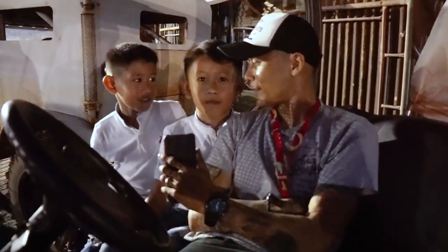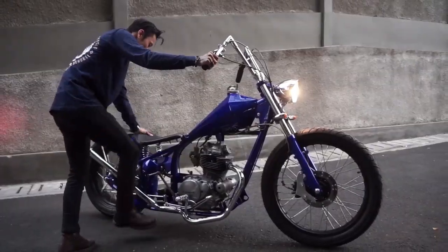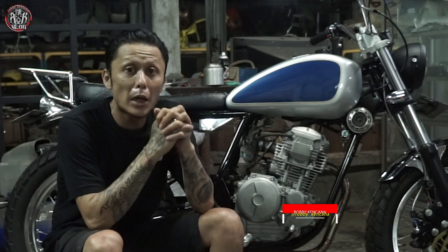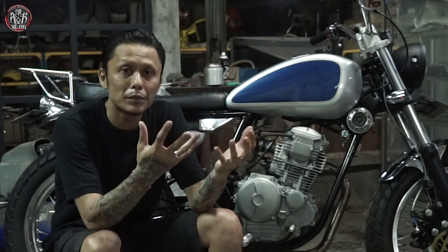Jangan lupa subscribe, comment, and like. Dan share ke teman-teman kalian. Assalamualaikum. Balik lagi gue dengan Robby. Jadi sore ini menjelang maghrib gue akan bahas sebuah motor custom yang pada akhirnya selesai juga, dengan basicnya adalah Yamaha Scorpio 225, dengan konsep tracker vintage.